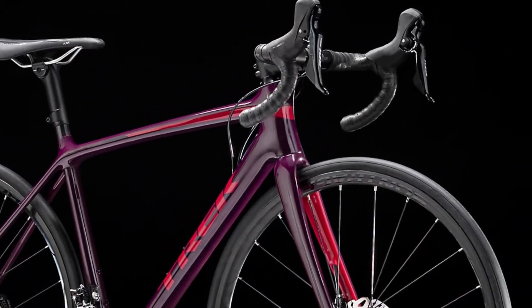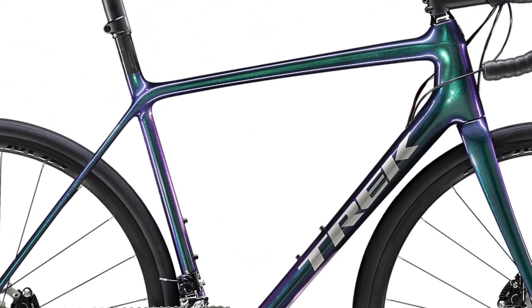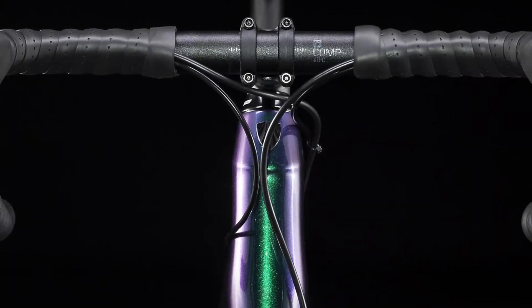The rocker allows the steerer tube to move freely back and forth with no lateral movement, so you get vibration dampening and relief when riding on rough terrain. The steering remains precise thanks to the traditional headset and head tube design.